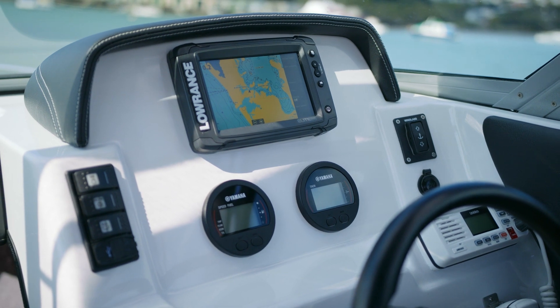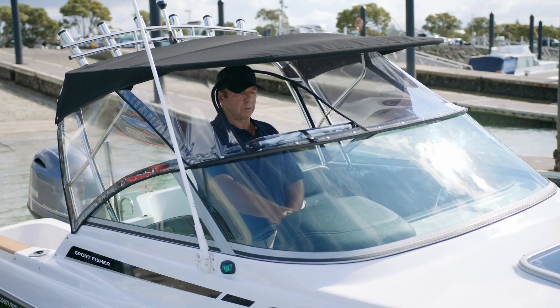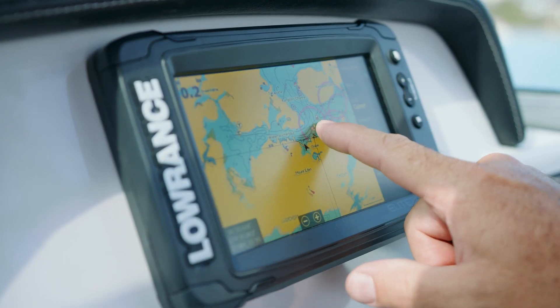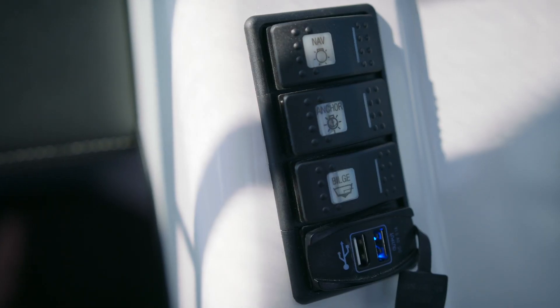As you can see here, we've got a very well laid out helm station — good steering position, nice and high, good visibility whether you're sitting down or standing up. We've got a very clean dash so we can have nice electronics, and our switches are on the side for easy reach.